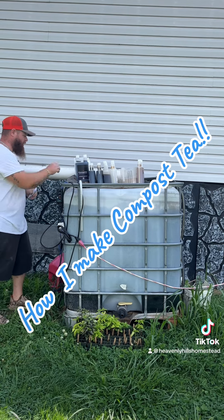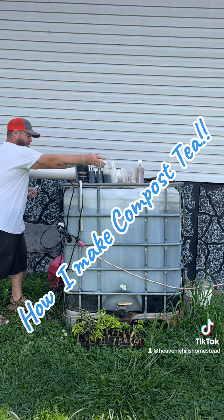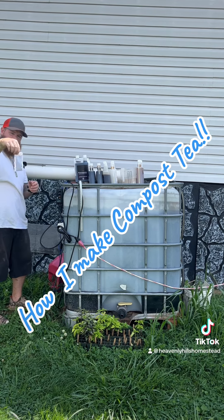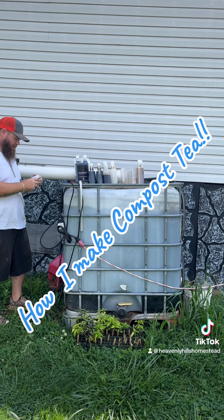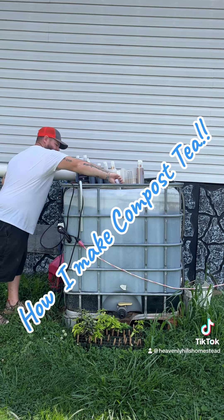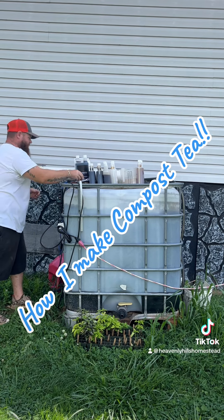The first thing I'm going to do — my Extreme Gardening tea bag goes in the drink. Then we have this right here, which is the activator, the yeast, or whatever you want to call it. We're going to pour it in — this is also from Extreme Gardening — to get that brewing immediately.